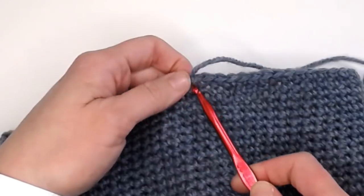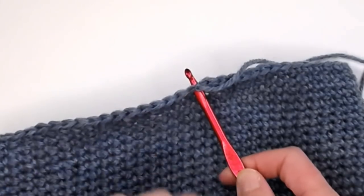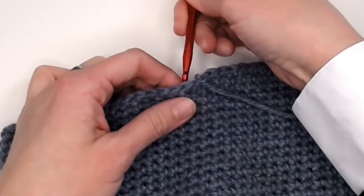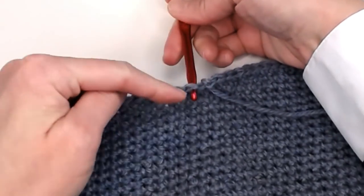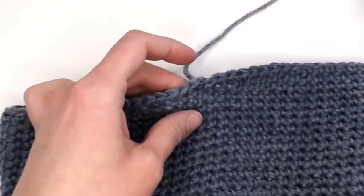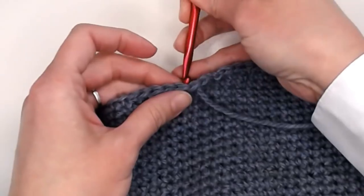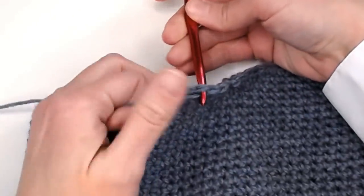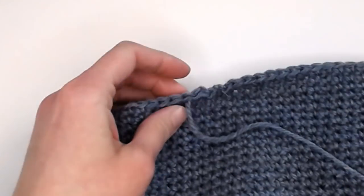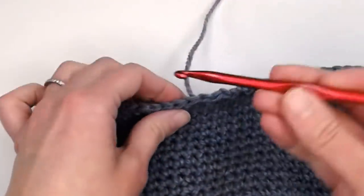Grab your crochet hook, insert it into that same stitch that we just slip stitched into, grab the yarn and pull it through. On the next stitch over, come into the stitch from the other direction and pull the yarn through that way. We are weaving the yarn in and out of stitches throughout the entire length of this beanie. Go ahead and weave this tail in and out of stitches all the way around to the very beginning, and I will meet you there to show you what we do next.